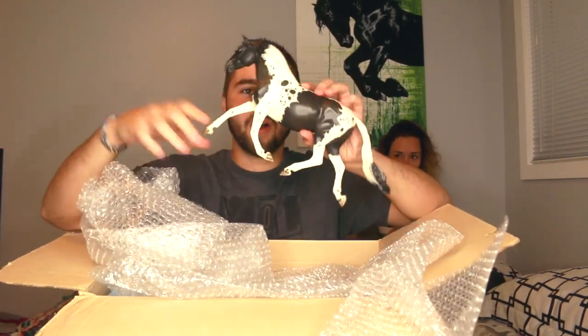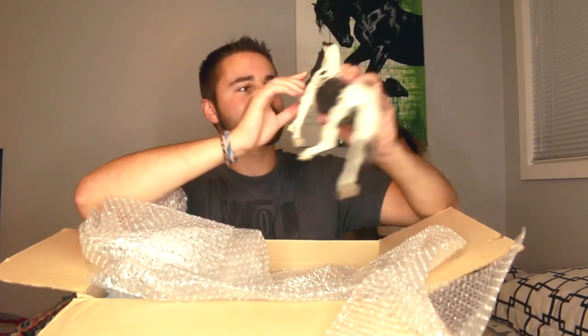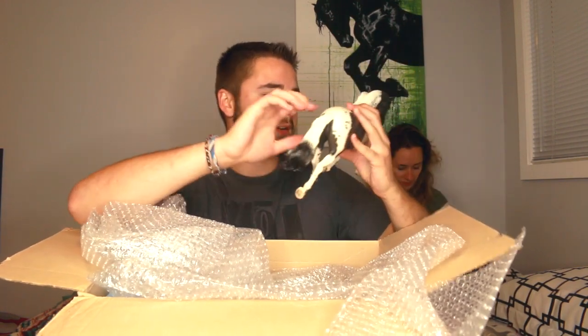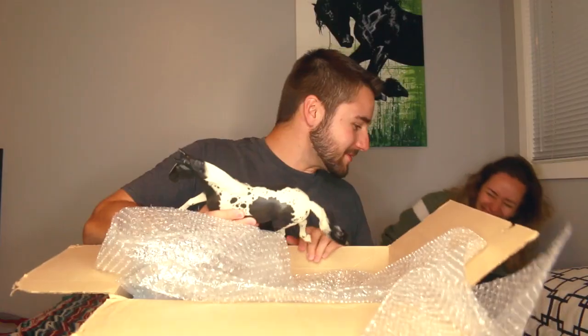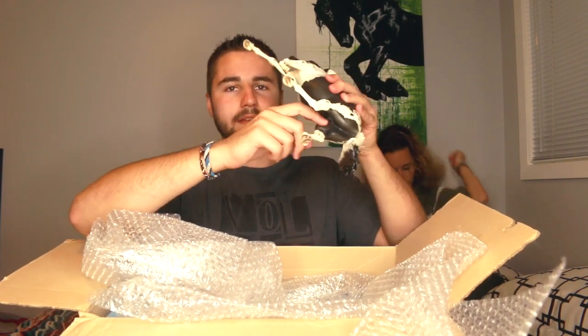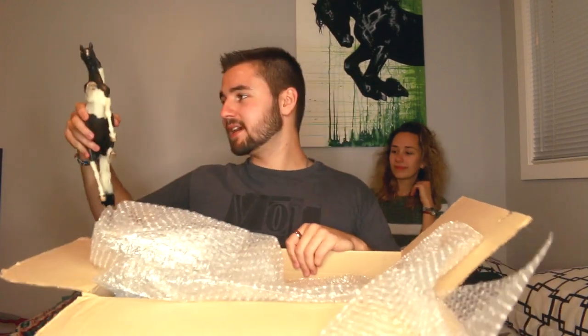Oh my god, look at this guy — gonna need to sand it down. They got the stupid hole in the side of the mouth, which I'm gonna change to the groin — it's usually what I do. This is a very nice partial Appaloosa. The eye detail is terrible, definitely gonna have to fix it up, get some gloss on it. If you've seen her other tutorials, you'll know it's got the Briar logo — usually we take that off first. First horse, pretty good, a little bit of work that needs to go into it.